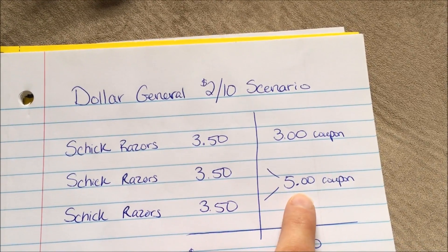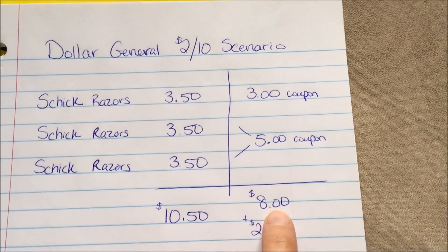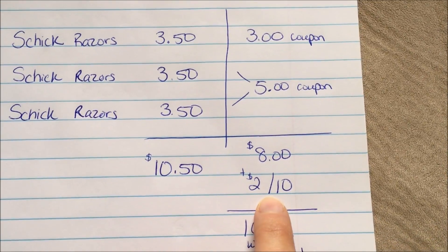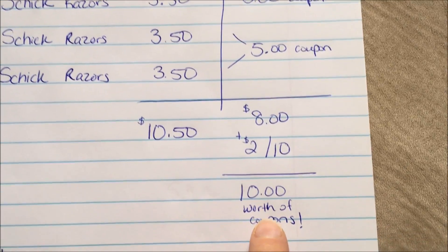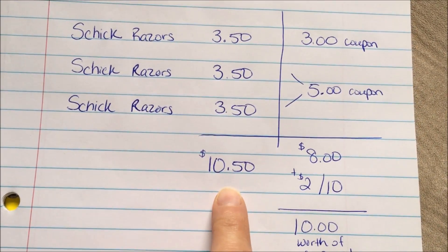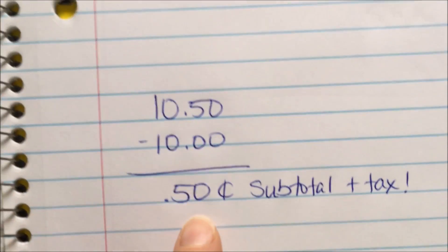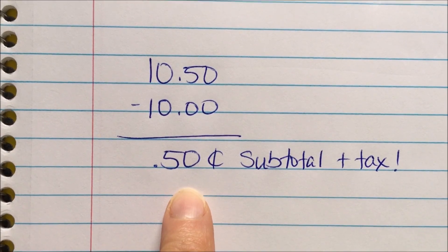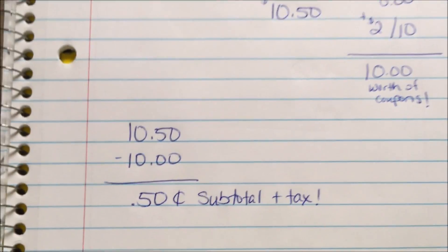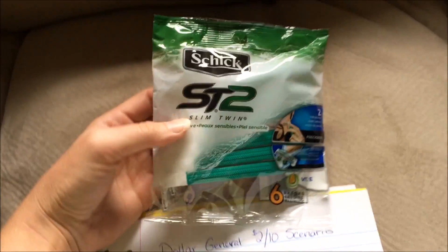And then there is another digital coupon for $5 off when you buy two. So that, my friends, is $8 worth of coupons. Then, if you have that $2 off of $10 coupon, that is a total of $10 worth of coupons. If you get $3.50 times 3, it is $10.50 — so you're over your $10 mark. $10.50 minus $10 worth of coupons equals 50 cents subtotal plus whatever your tax is in your state. This should turn out to be an awesome deal, and all you have to do is buy three of these.